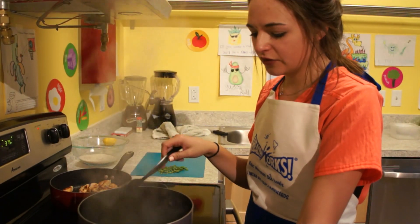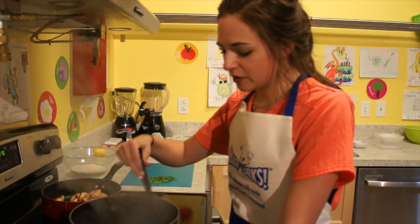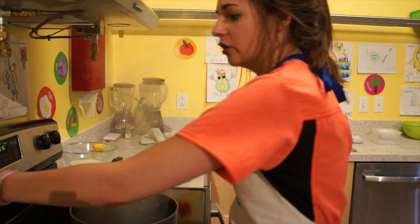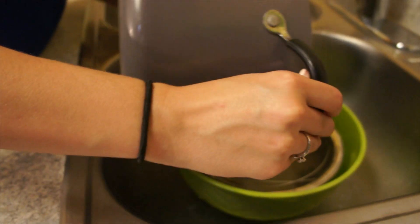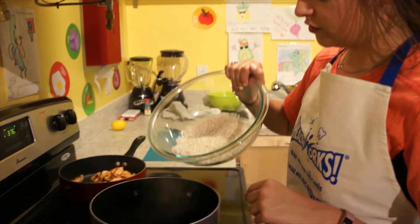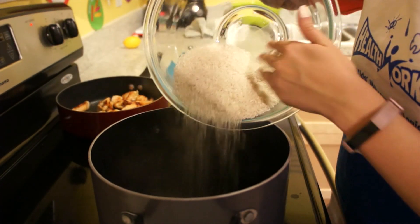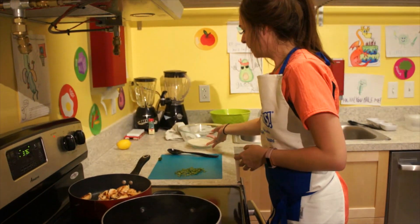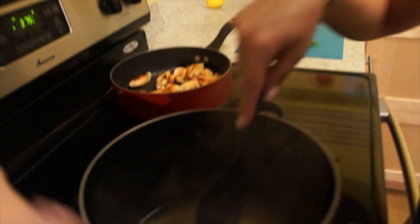So now that this has been boiling for a while and we've extracted all those delicious flavors from all those healthy ingredients we put into the chicken broth, we're going to bring it back down, turn it off, and strain this to keep all the good stuff. Now we have about a cup of liquid left and it's super flavorful from all those feel-good ingredients. We're going to put a cup of rice in here — one-to-one ratio — and bring that back to a little boil so the rice can absorb the liquid.